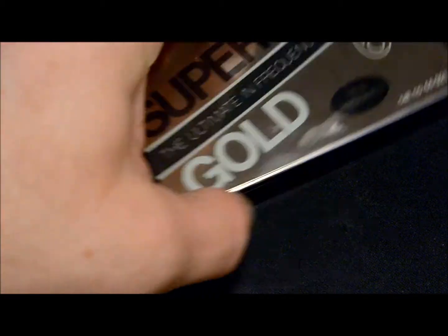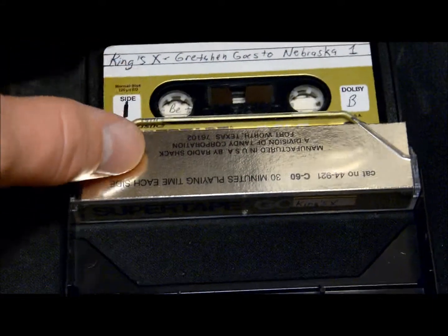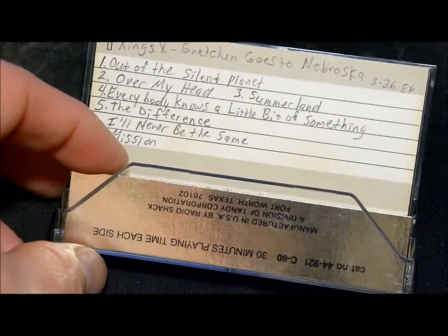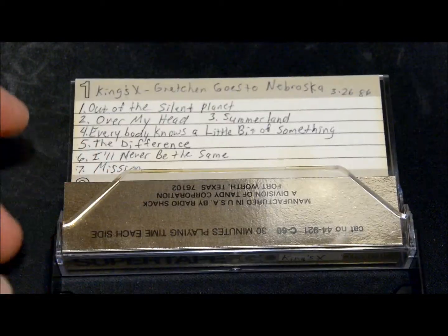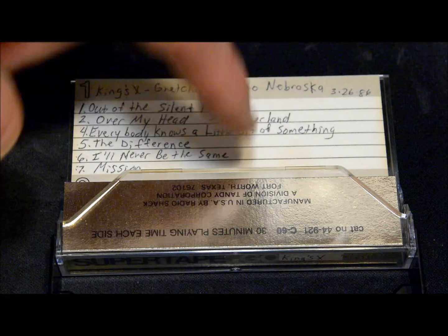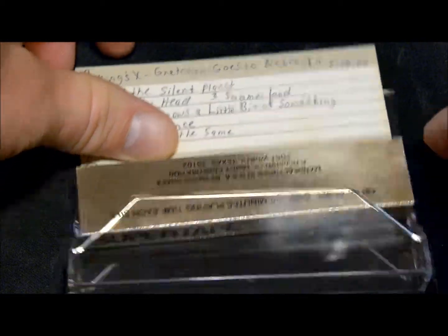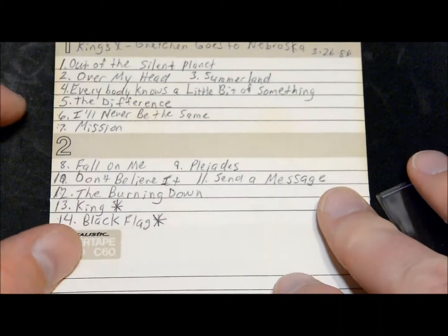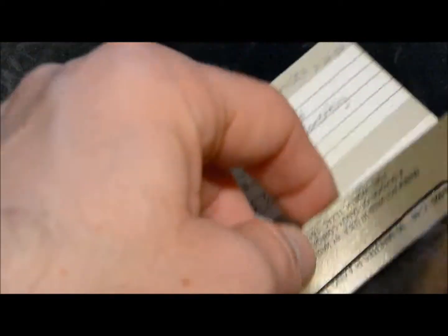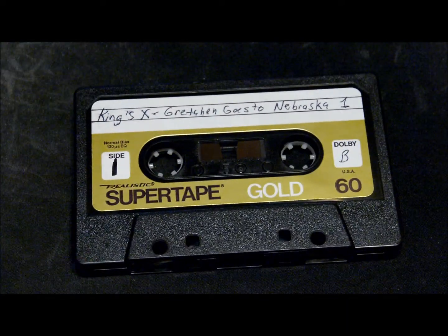I'll show you one that's already been opened and recorded on — this is what they look like. I kind of don't like the way you write on these: you write side one on the top and side two on the bottom, instead of being split in half like the others. And unlike all the other tapes, that's what this one looks like open.